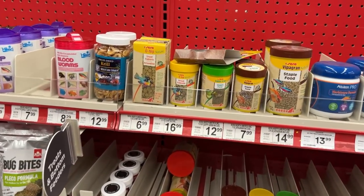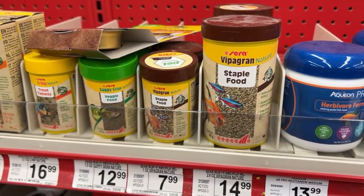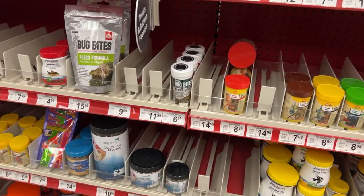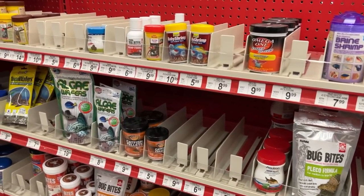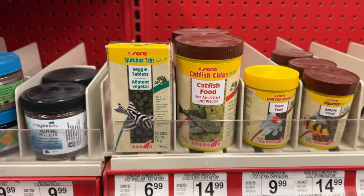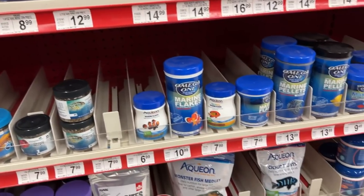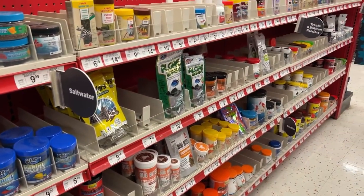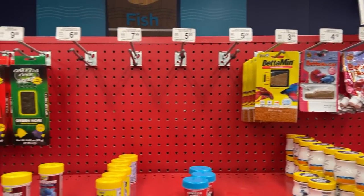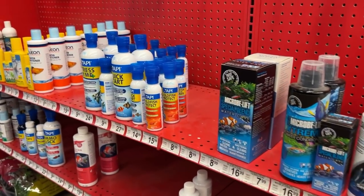I was surprised to see that Sera had a pretty prominent amount of shelf space here at Petco. I knew they'd gotten into Petco, but I wasn't aware to what degree — they were definitely well-represented in the food section. One of the comments under the interview video with Sera was that ounce for ounce it was a lot more expensive, so I decided to go ahead and do a bit of a side-by-side comparison.